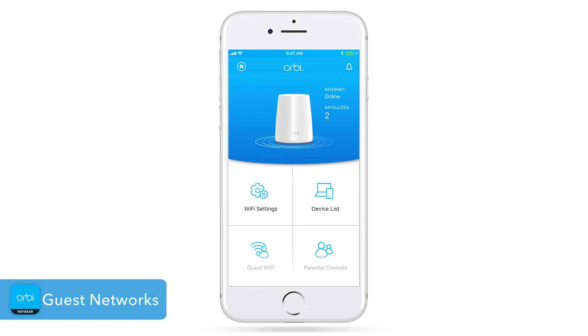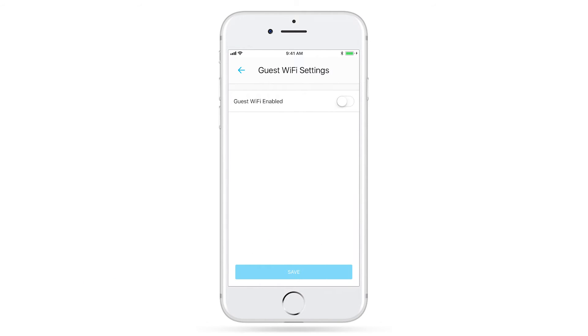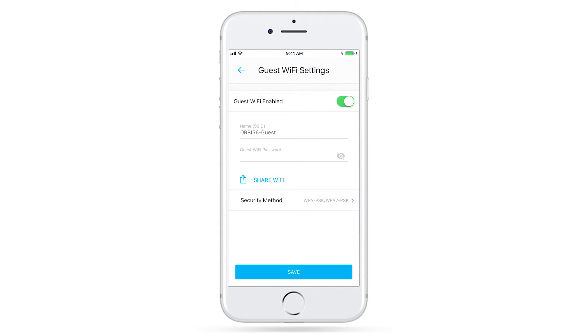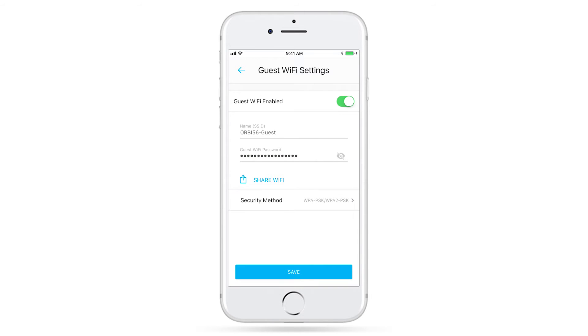The Guest Network feature is especially useful for when you have guests over and you'd like to give them Wi-Fi access. Setting up a guest network lets you keep your primary network password private and keeps guests from accessing any of your personal connected devices. Select the guest network you'd like to create, set up the Wi-Fi credentials, and click Save.